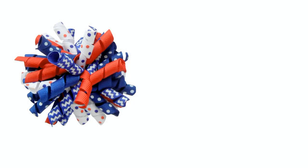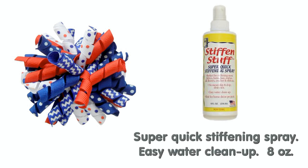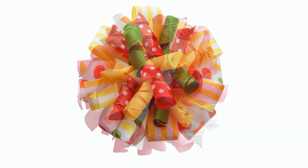One more optional step you can take is to spray it with stiffening spray. This will help your bow hold its shape. Corker bows are super fun and can go with any outfit. I hope you enjoyed this video. Make sure to check out our other videos on how to make corker ribbon and how to line a clip. For all your ribbon supplies, check out theribbonretreat.com for a huge selection. Be sure to subscribe to our YouTube channel for more fun videos.